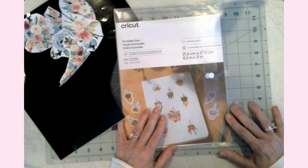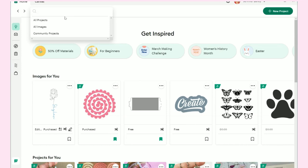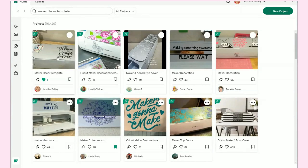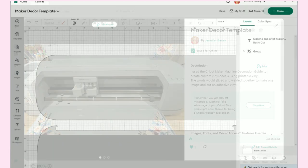Here I am in Design Space and I'm going to come over to the search bar and type in maker decor templates. There are a whole bunch you can look through. I went ahead and made one earlier, so I'm going to choose the one I made and click Customize.